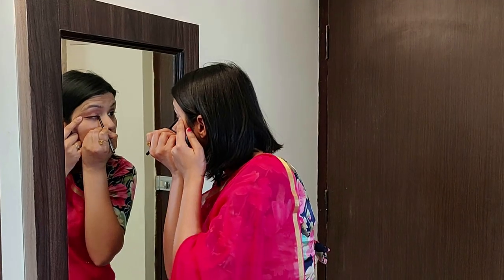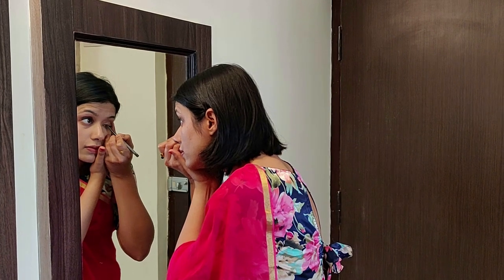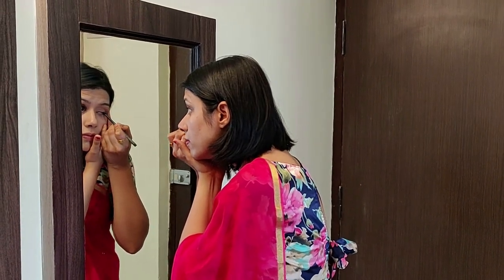For my makeup look, I'll first start with my Lakme CC cream. Make sure your face is moisturized, take some cream over your hand, and start applying it on your face, blending it evenly. Since this is a minimal and light makeup look, I won't be using any foundation. Once I'm done blending the Lakme CC cream, I'll do my eyes — I'll take the Lakme Iconic Kajal and apply it as an eyeliner. Then I'll fill in my brows with a brown eyeshadow.